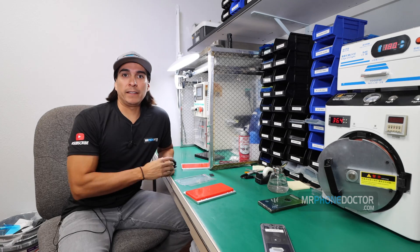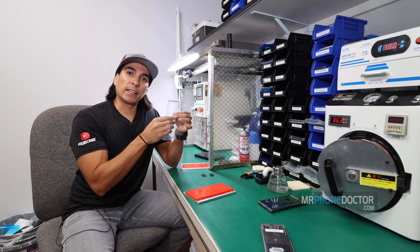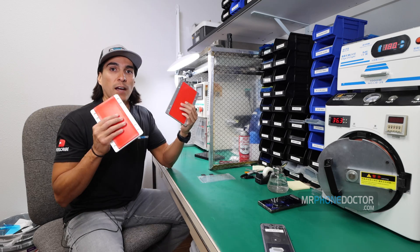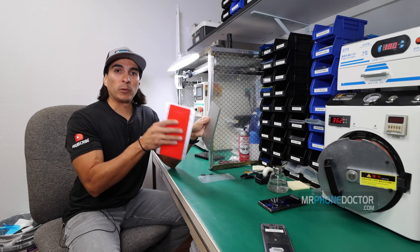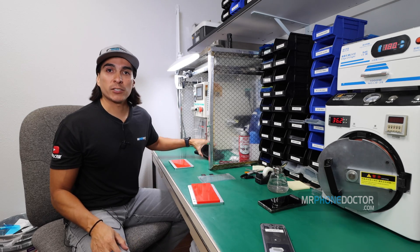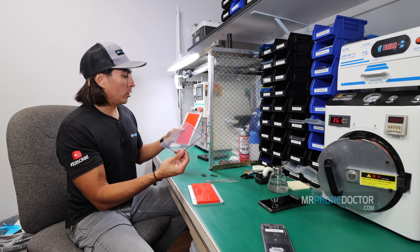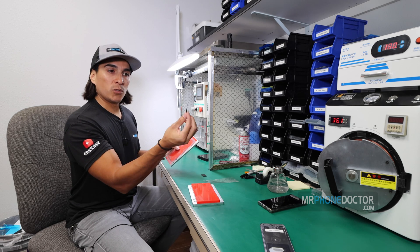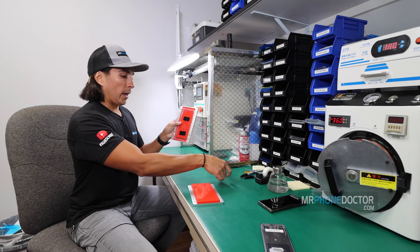Alright guys, welcome back to the laminating station. In this next step, we're going to laminate our OCA to glass. Once this is pressed, we'll go ahead and laminate the glass to the AMOLED display. Now I'm really excited to use these new molds that we just got. We've been using these and they are very, very good. They save us a lot of time from fumbling mold to mold. We're actually able to use these for all the displays and all the glass — they're basically universal. So I have our glass here. What we're going to do is go in and lay the glass onto here.